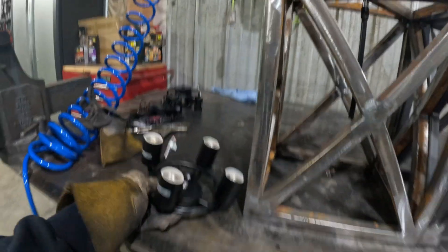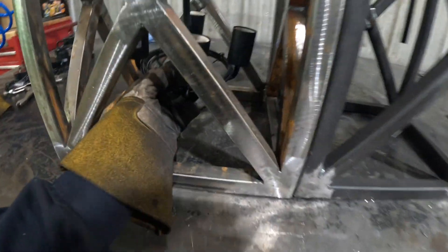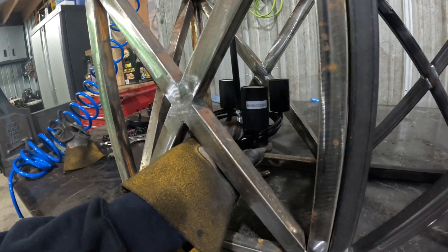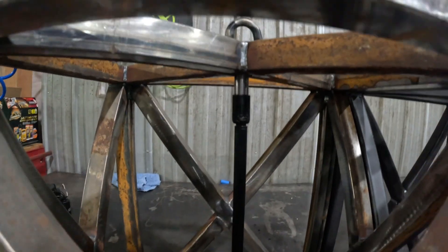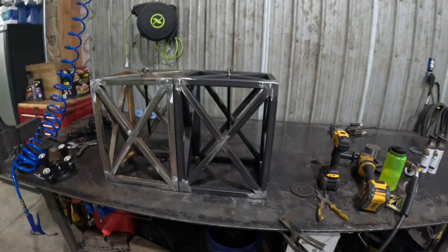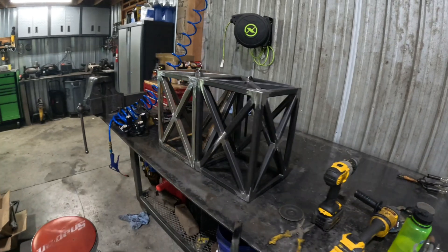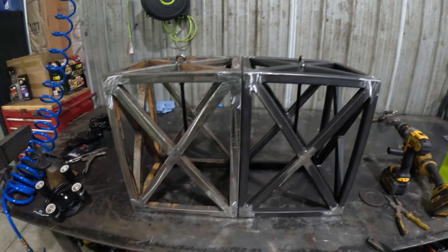That fixture is going to go with screws in there. That one's going to hang about three-quarters of an inch lower than that one. But hey, I don't think anyone will ever notice — unless you're watching this video and you come over for dinner. And if you say something, I'll probably not feed you and kick you out.